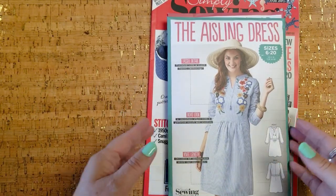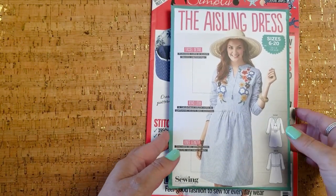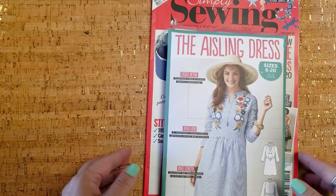Hey guys, welcome back. I am here to show you the latest edition of Simply Sewing Magazine.